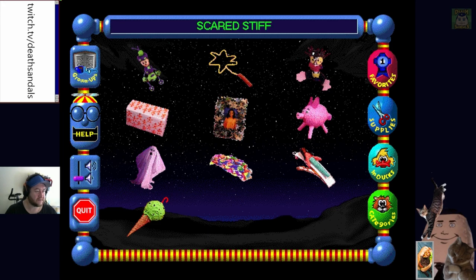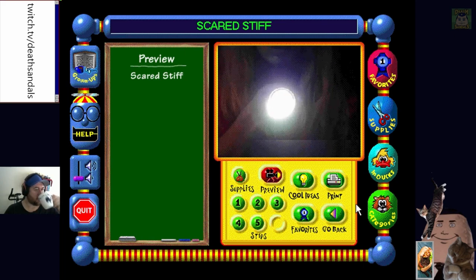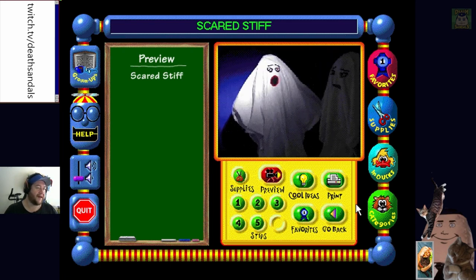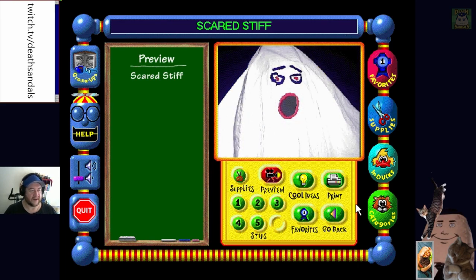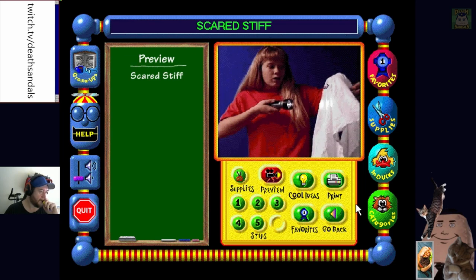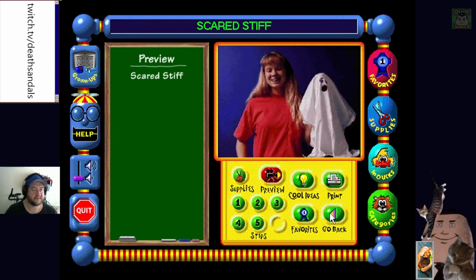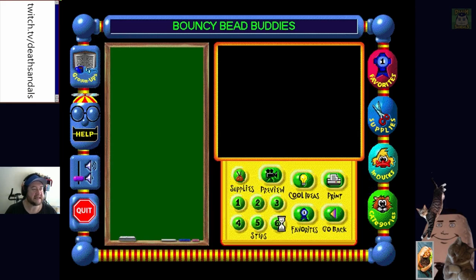I'm actually going to put this in the FMV games playlist for YouTube. What's this one? 'I designed and modeled this one off of my mom's dad's doll - Scared Stiff. Don't be afraid to make one yourself.' Click a craft - Bouncy Bead Buddies. 'Who are you? I'm a bouncing bead buddy!' It's like they put in a bit of effort on these.